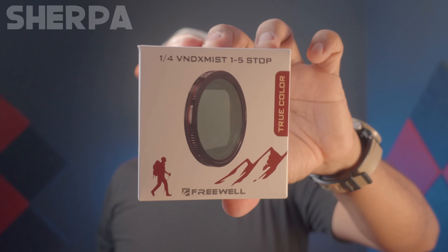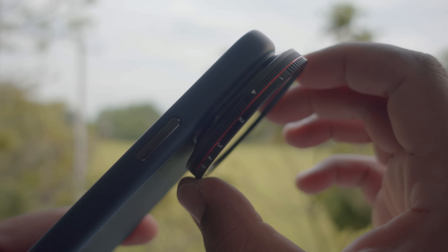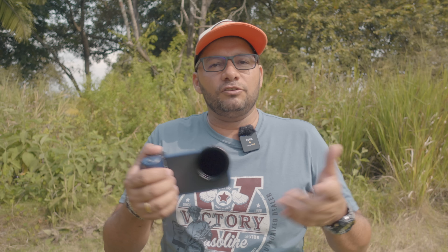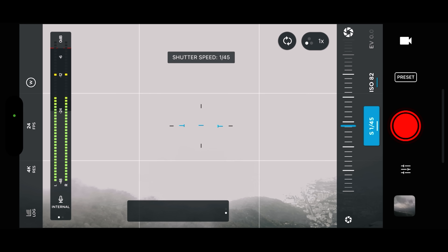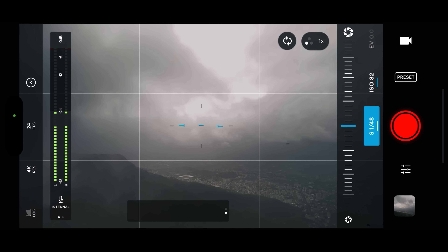Esta caja pertenece al filtro BND-MITS. Al abrirla nos encontramos la típica documentación de Freewell, el filtro que también es imantado y cuenta con tecnología TrueColor. Este es un filtro de 5 pasos correspondientes al ND8, ND16, ND32 y ND64. Para utilizar este filtro de una manera correcta, debemos instalar una aplicación en nuestro iPhone que nos permita tener el control manual total de la cámara. Entre estas aplicaciones yo les recomiendo Filmic Legacy, Filmic Pro 7 y la aplicación Pro Camera de Moment. Con estas aplicaciones podemos configurar la obturación al doble de los fotogramas que estamos utilizando en la grabación, aplicando así de manera correcta la regla de los 180 grados, dándonos ese toque cinematográfico a nuestros proyectos.